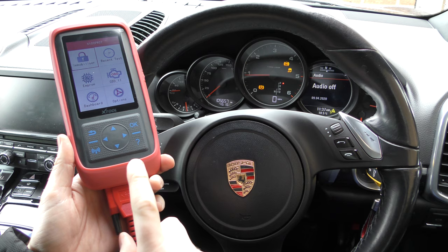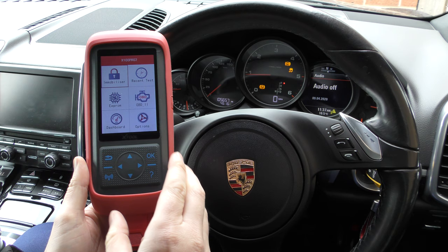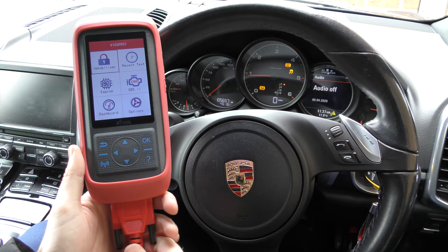It plugs in via the diagnostic port, so we've got one end of this cable plugged into the tool and the other end is plugged into the diagnostic port which is right underneath the steering wheel. It works on a huge range of vehicles and I'm not selling this tool personally, but if you did want to buy it, I'm going to put the link in the description below this video.